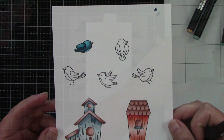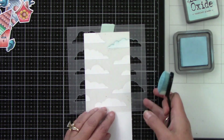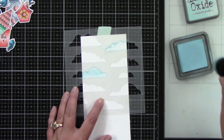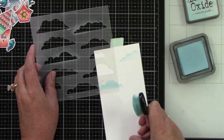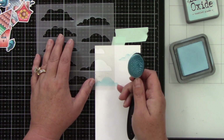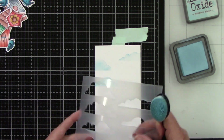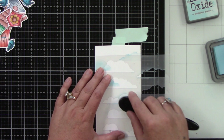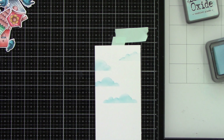I'm using the Wispy Clouds stencil with a little bit of Tumbled Glass Distress Oxide ink, placing clouds all over. I definitely want some hanging off the edges and some in the center. I don't want it to be too cloud-heavy because I don't want the background to be too busy, and that's also partly why I used Tumbled Glass — it's a little bit lighter.